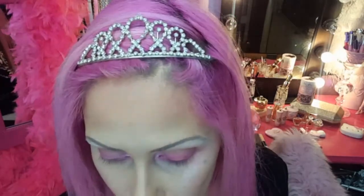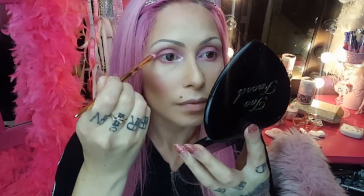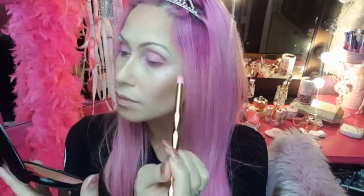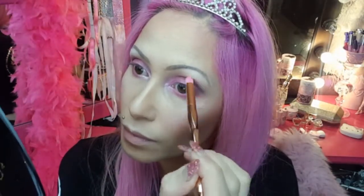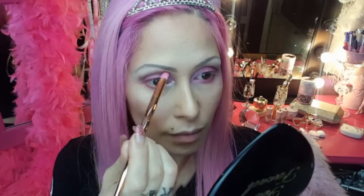Dragging the white pearly eyeshadow out over the mid center of the eyelid. Now I'm taking a purpley-black shade and with my pencil brush I'm just going to work that into the crease using those window wiper motions, also creating a little cat flick towards the outer corner of the eye to create that nice almond eye shape that Barbie has. Just keep adding a little at a time until you're comfortable with how it looks.